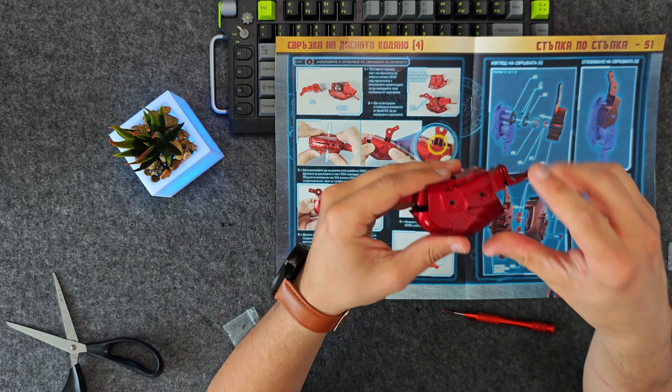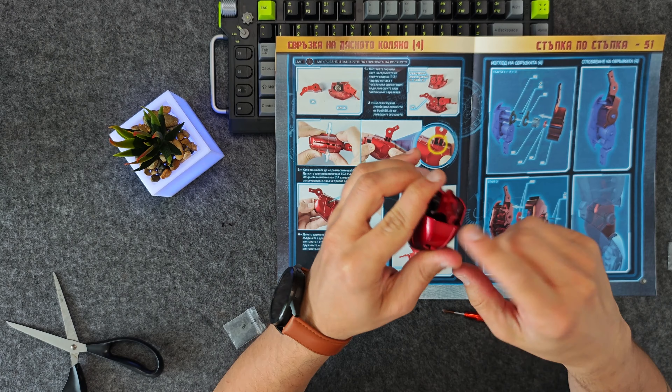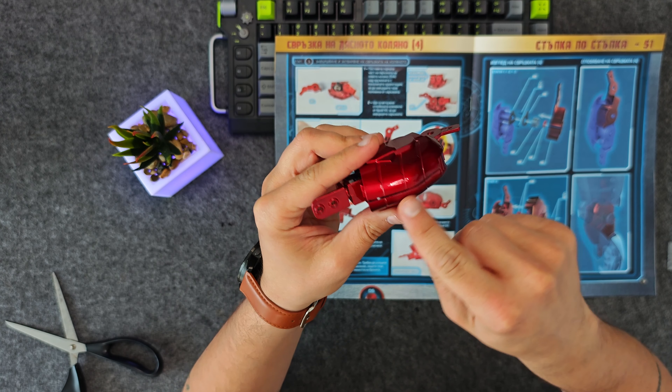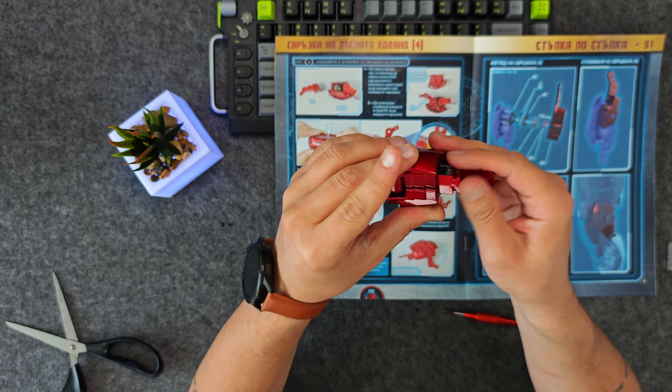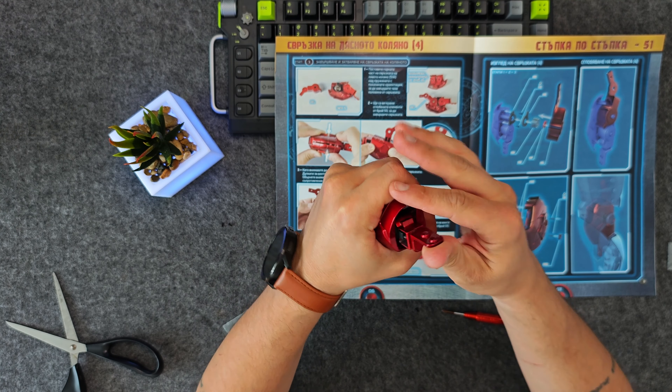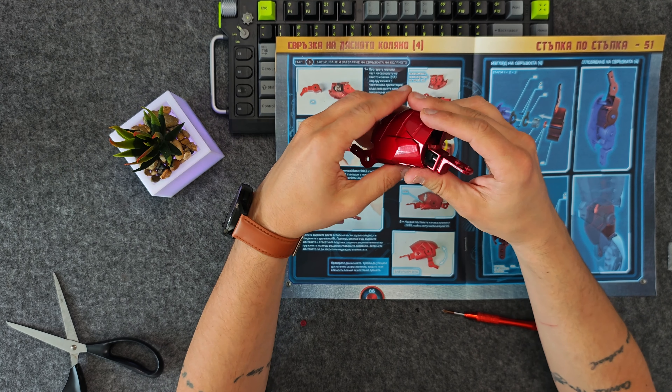So I haven't fully tightened those two bolts because if I do, it's not moving. See the gap that's left here — if I fully tighten that, you can no longer move the joints. But with enough force, I can move them.